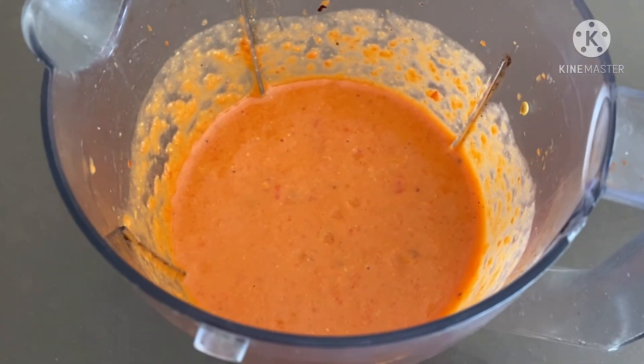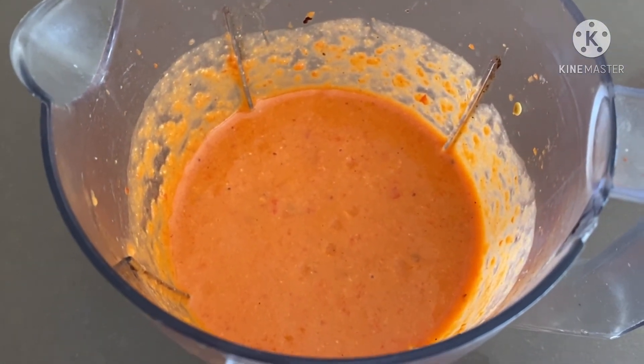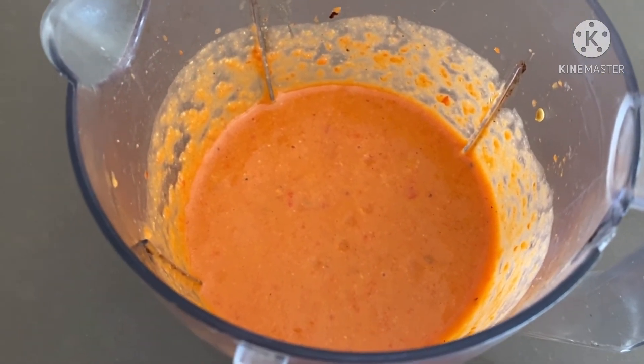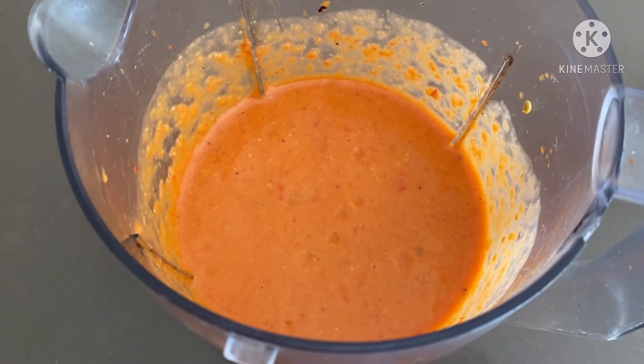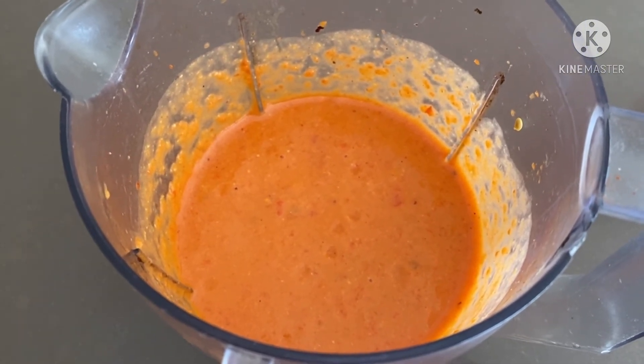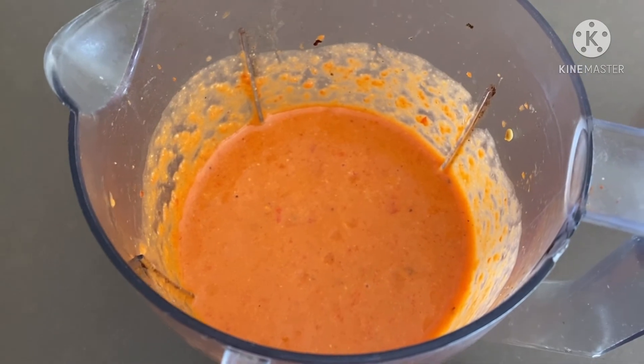Now I am going to take it out into the serving dish. After that I will add one secret ingredient which really enhances the taste and gives a very good texture. So first let me take it out into the serving dish, and then I will tell you the last and final step of our today's Mexican chickpea dip.